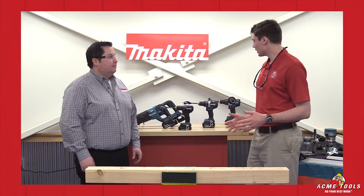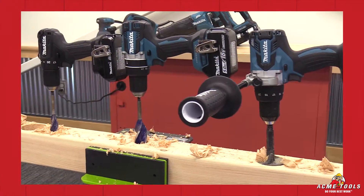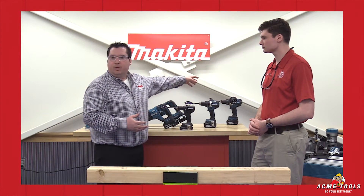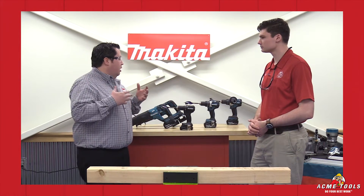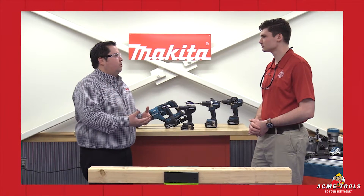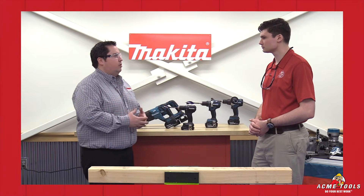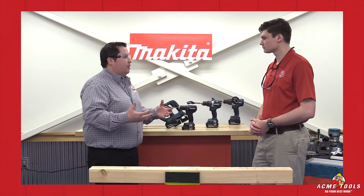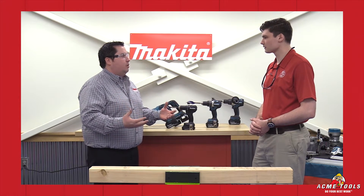Hey guys, Ken Davis here from Acme Tools, and today I have with me Adam from Makita Power Tools. Today we're going to go over a little bit of the different classes of drills — our subcompact, our compact, and our brushless premium — what those tools are capable of, and what type of accessories you should be using. You don't want to overuse your tools, so we're going to go over the actual size of bits you would want to be using with these tools.